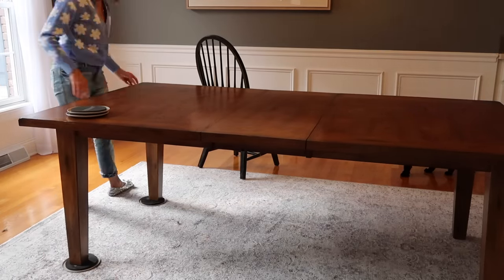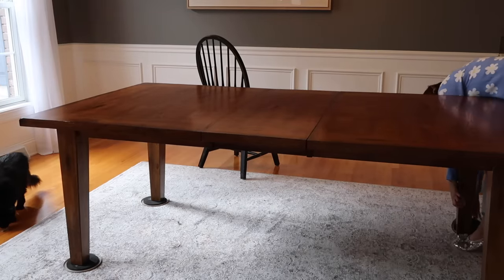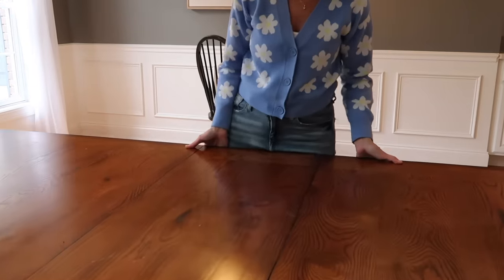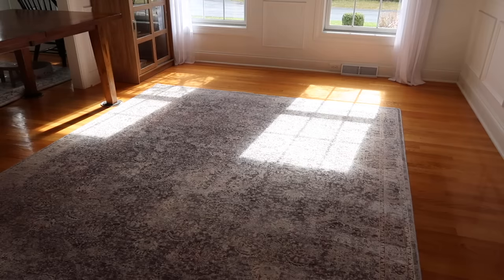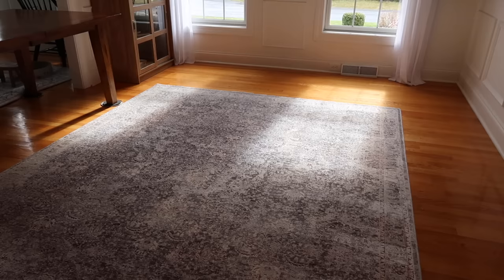I love this rug, but my ultimate plan is to move it to my office. I want this space to be just a tad bit more neutral so that every season when I add in decor it will go a little bit better. This rug is pretty neutral but it does have a lot of rust colors and some blues — I think it'll go really nicely in my office with the faux brick wall. I just wanted to replace this with something a little bit more neutral.